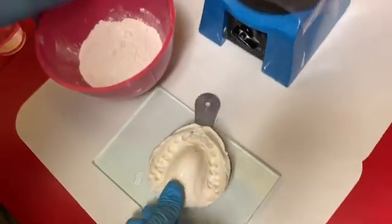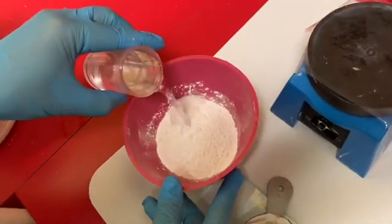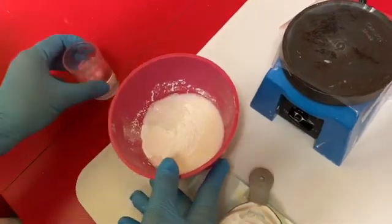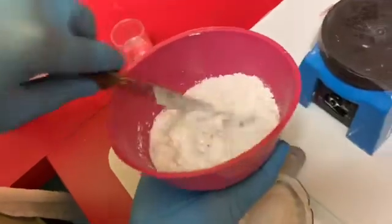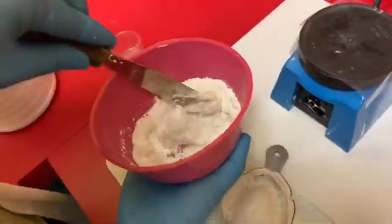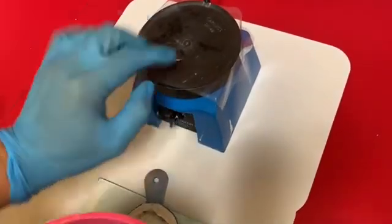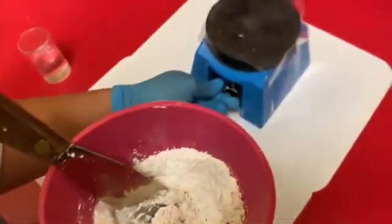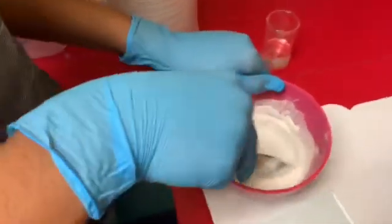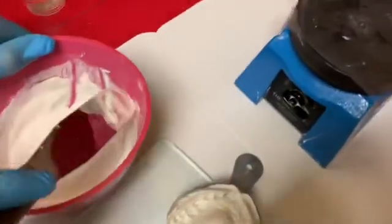Now we're going to pour it up in our stone. We have water, a spoon, and powder — let's mix it a little bit here. I'm going to let Nicholas have a chance to start mixing it up and see how this works, and then after we get a good mix we're going to put it on our vibrator. Nicholas is mixing up the stone for the first time ever — let's get it nice and creamy. Now let's turn on our vibrator.